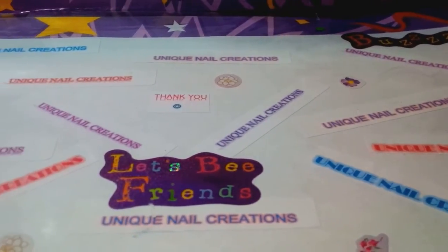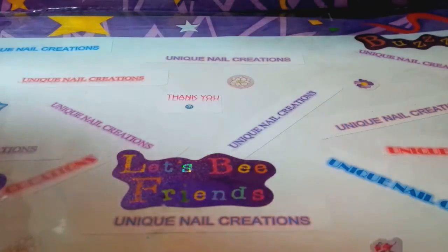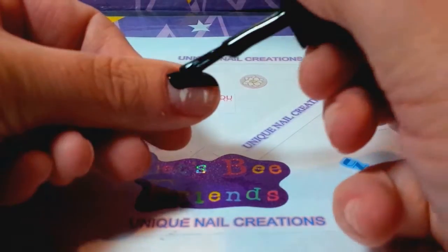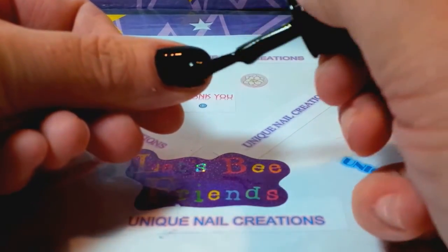As you'll find out watching more of my videos, I am much better with acrylic than I am with nail polish. This is going to be a terrible angle for me. I don't edit my videos, so you'll get to watch me do my fails and all. Here we go.